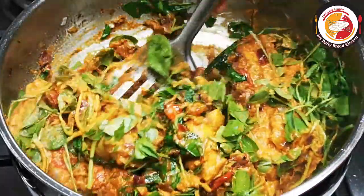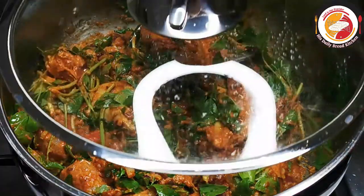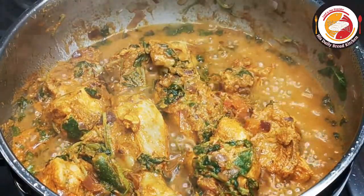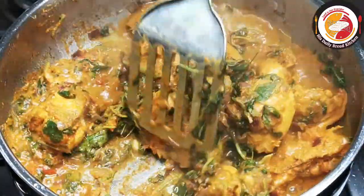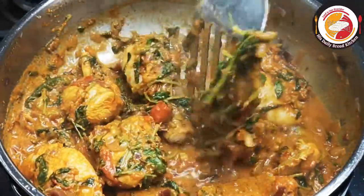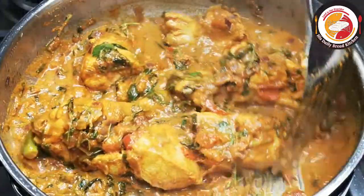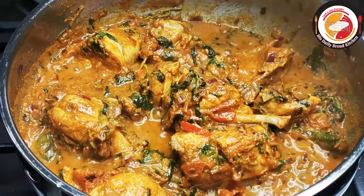Mix very well and let it cook for one to two minutes until the methi becomes really soft — no need to add water. After two minutes, you can see the curd has already started releasing water. Mix once again. If really required, you can add a little water, though it's optional. Check the salt and water consistency after adding water.